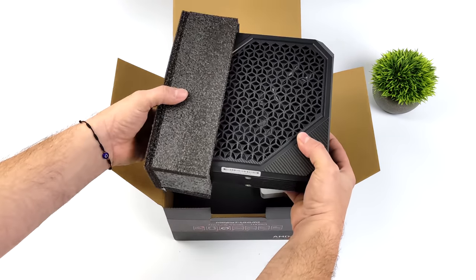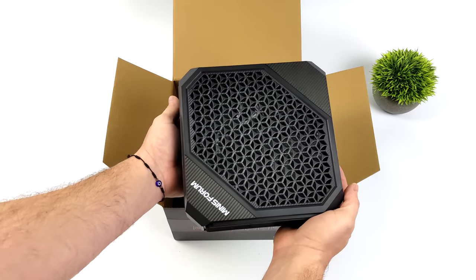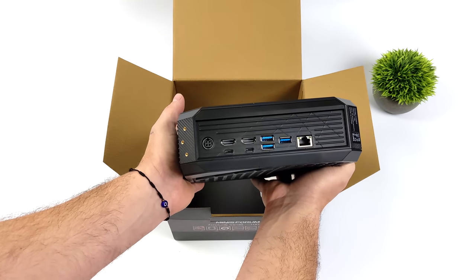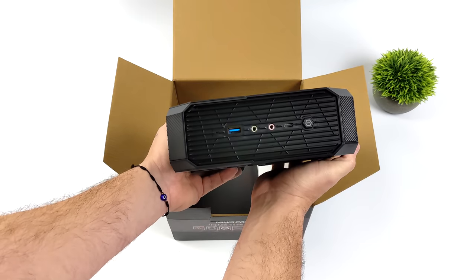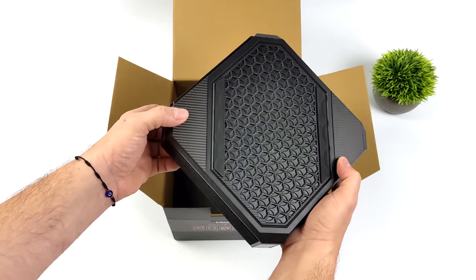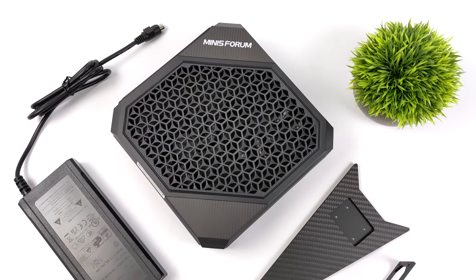We're not working with integrated graphics — we've got a discrete GPU here, and this thing puts out some amazing performance. When it comes to the overall design, it hasn't changed much from the HX90. Always been a huge fan of how this thing looks. They give you a couple options: you can set it horizontally on the desk with the rubber feet, or you can use the included stand — and I like setting it vertically. It looks really good.